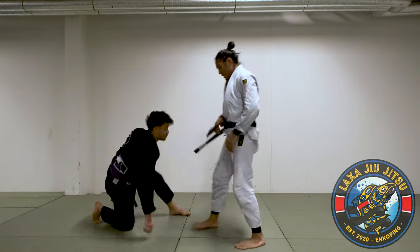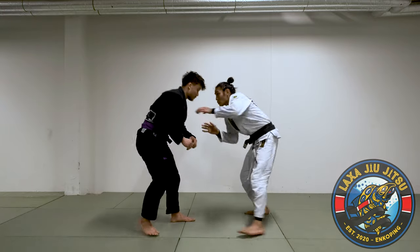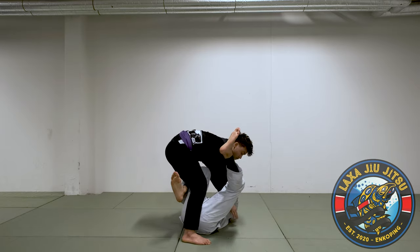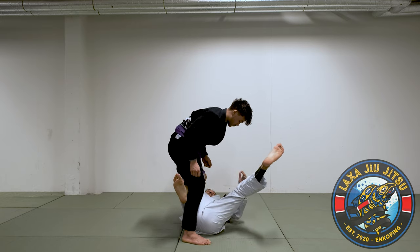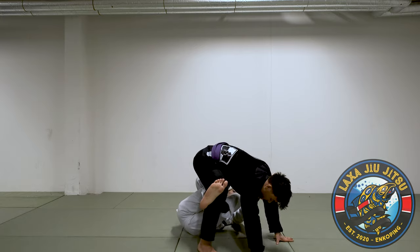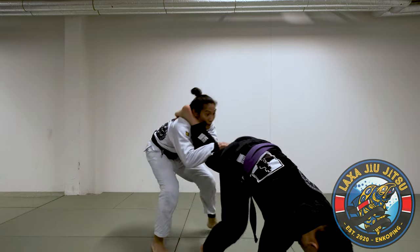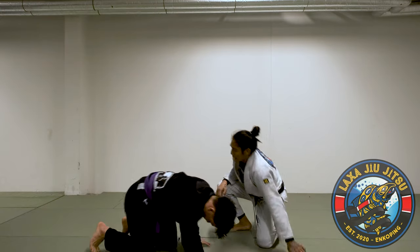One more time broken down, then I'll show you in real time. Got the collar and sleeve, owning the inside. Pull, get my underhook, have my knee next to his knee, put myself in position — I still have the grip. Extend, put my foot on his knee. Kick. Technical stand-up. Pull. Finish the X-guard sweep.